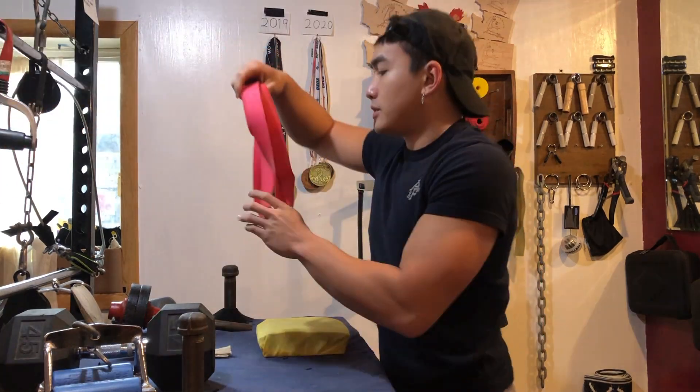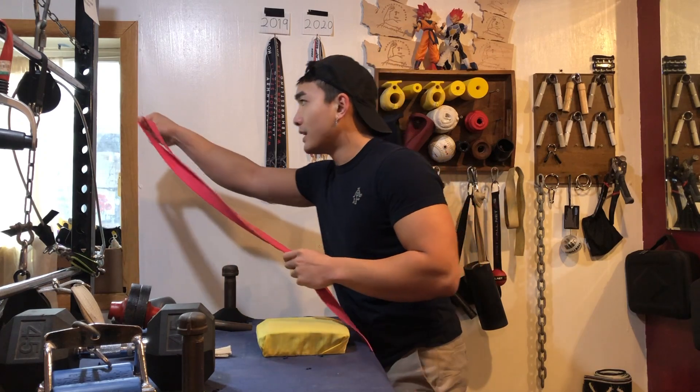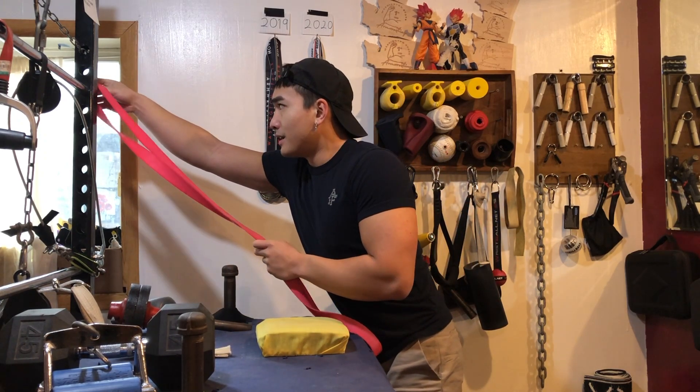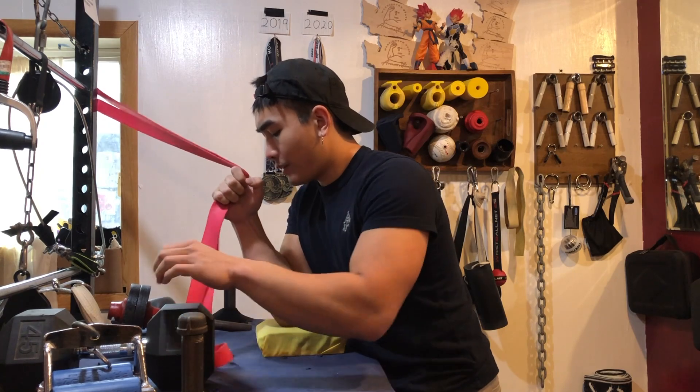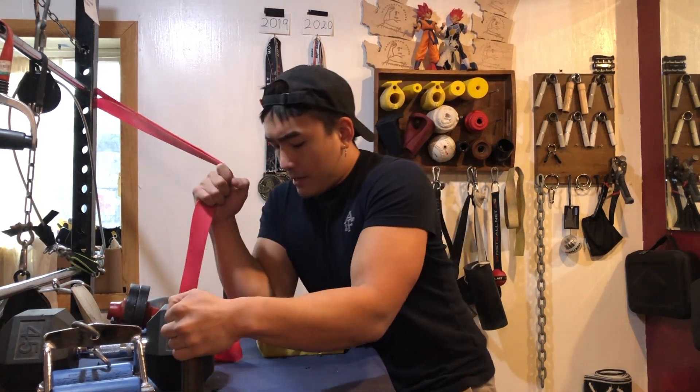Once you're warmed up and in that groove, you can add a band to your speed work. It should be light and very elastic — nothing too tense. You're working on speed here. Grab it, get your foot dug in, get your hip nice and attached.